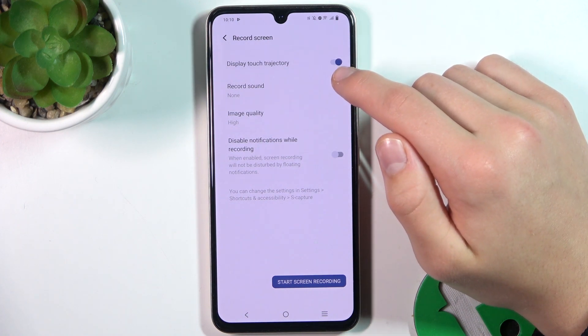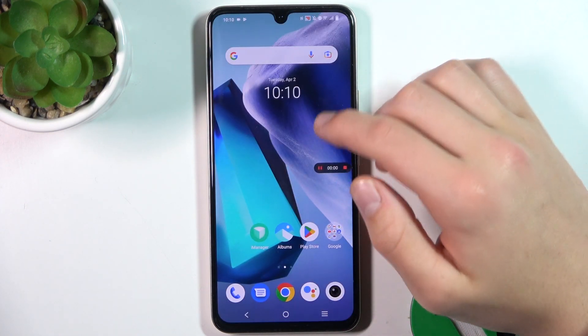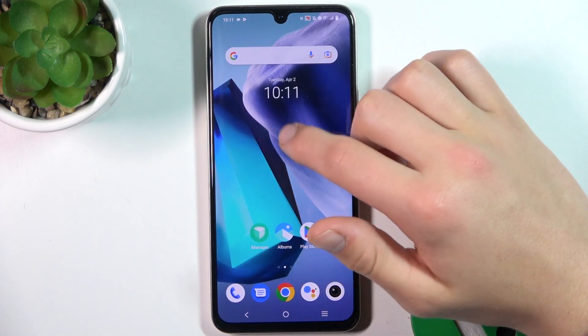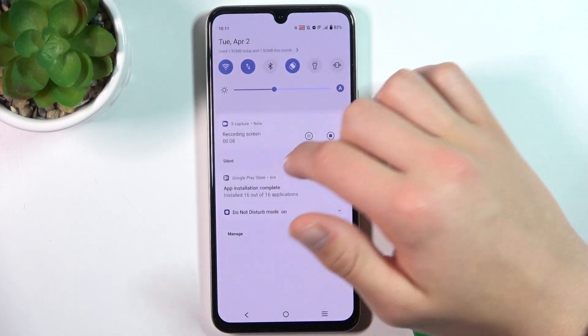So I'm going to show how it works. Let's start the screen recording. And as you can see, this small circle that follows my finger is the option that we have just turned on.